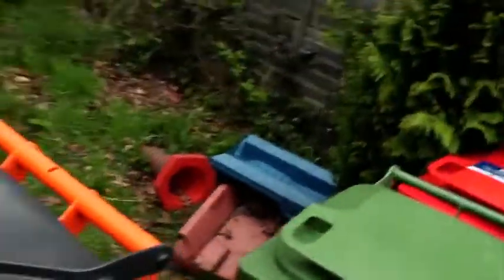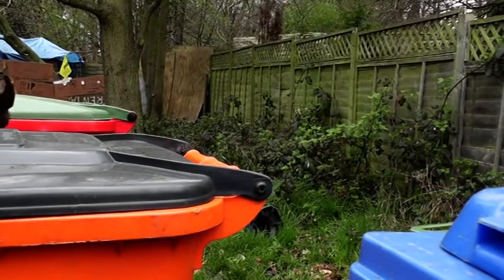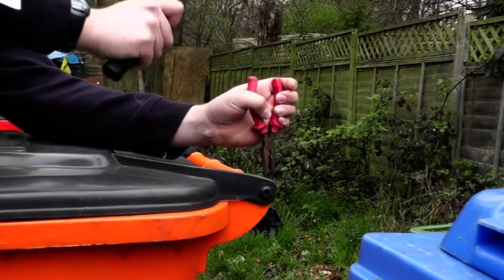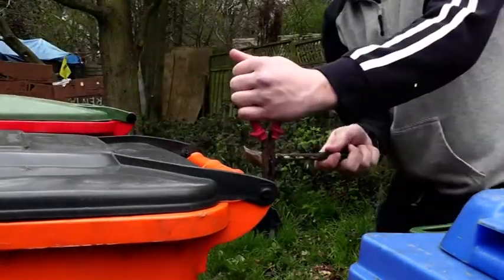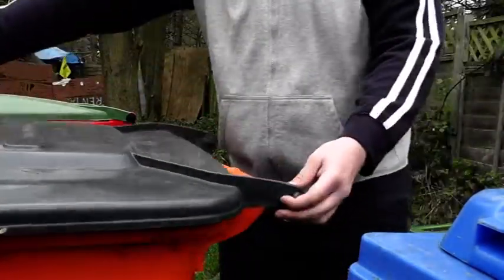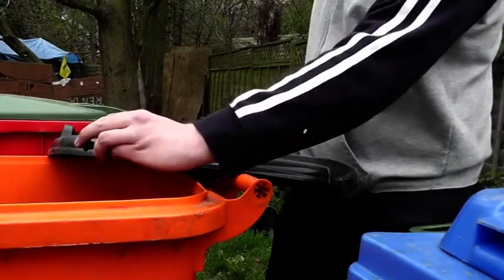You can do the same for the other side as well. There you go — the lid is completely intact and you've got the pins as well.